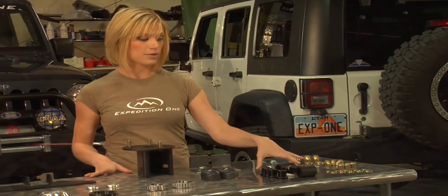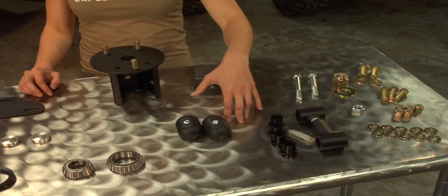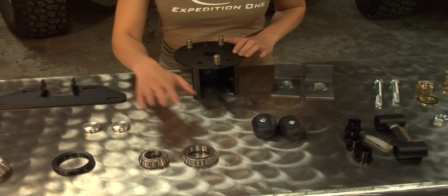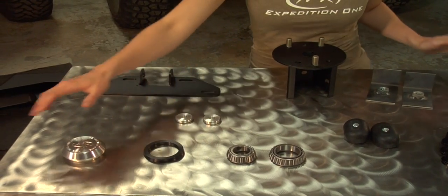So here we have the coupling, urethane bushings, hardware, L brackets, isolator bushings or bump stops, tire mounts, bearings large and small, spacers, door mount, grease seal, and the hub cover.